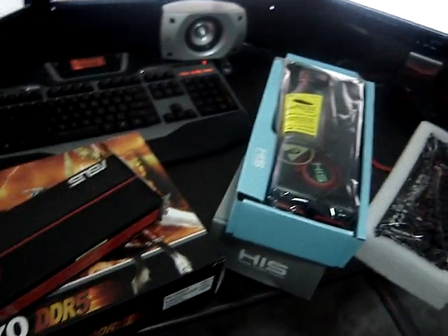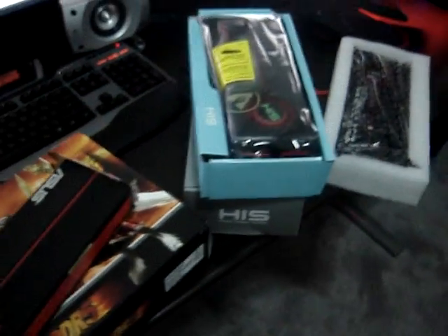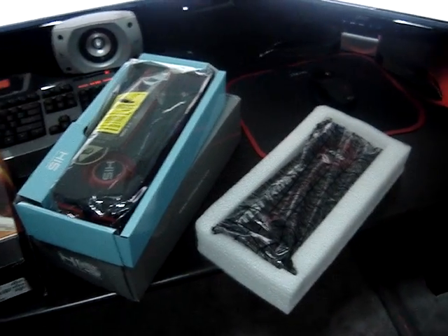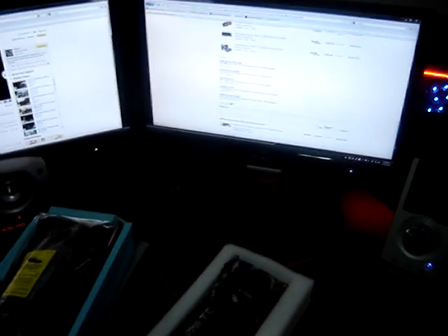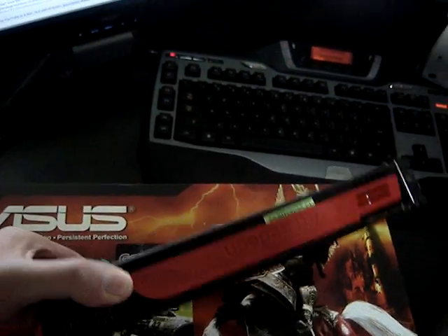I already got the monitors, so I have no choice. I just wanted to show you what's going to come up soon in my videos — triple Crossfire X 5870s. We'll see how it goes against my 5970. It should destroy it. And sometime in two weeks, I'm going to get another 5970 and Crossfire those. Hopefully everything runs smoothly.